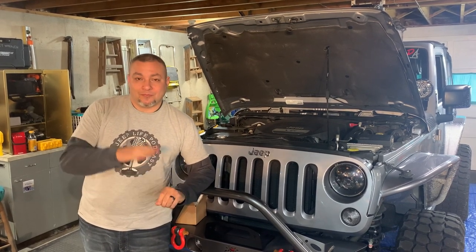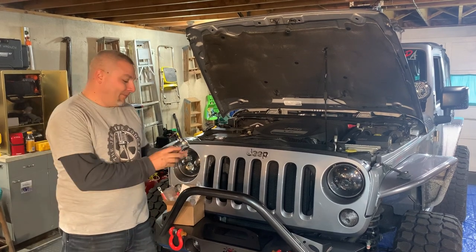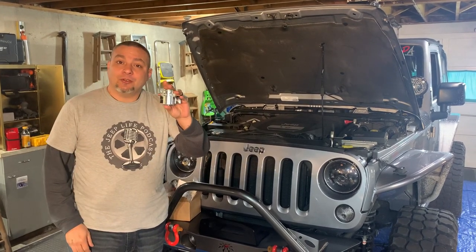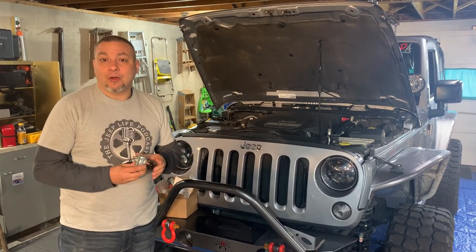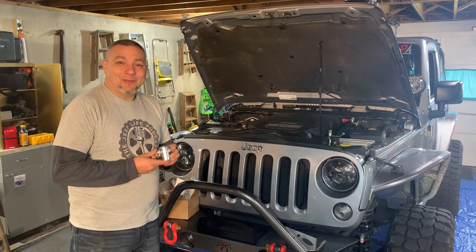Today's video is more about this little toy right here. This is a Warn power interrupter kit — well, it's part of it. This is the solenoid, and it allows you to put your winch on a switch that you can mount on your dashboard, use a switch pod, or whatever you've got. So we're going to get into it and hopefully it goes well.